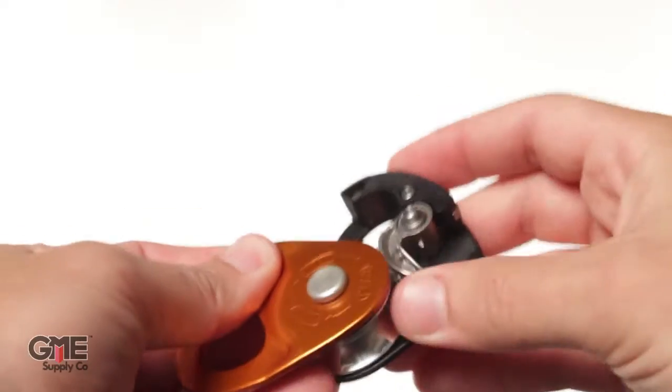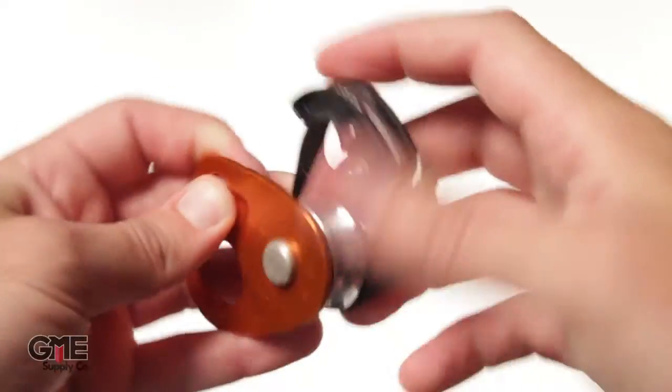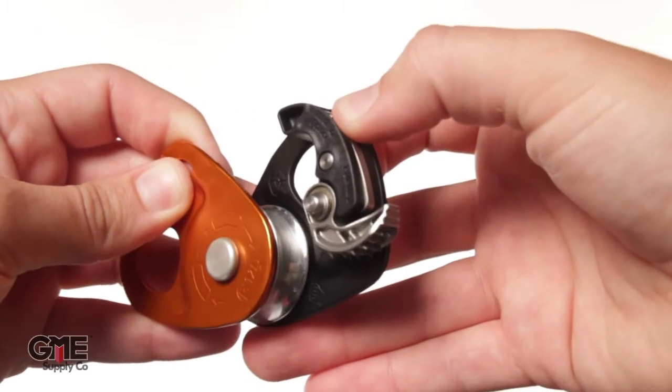The progress capture cam can be locked up. If you don't need the progress capture feature, just flip it up here and you have yourself a regular pulley. Then hit this button, it flips the cam down, and you have your progress capture back.